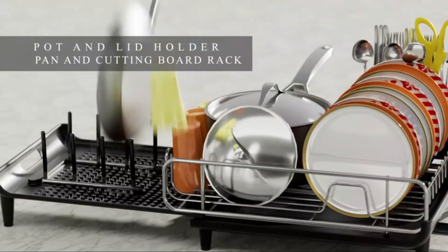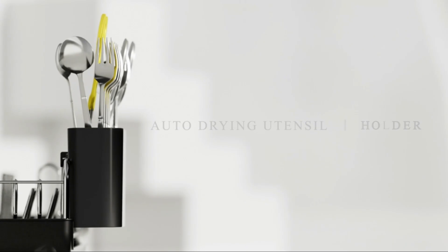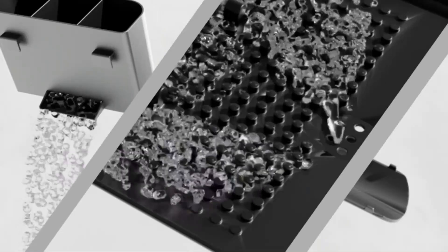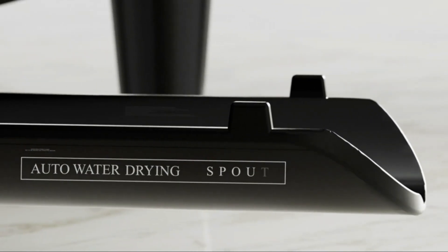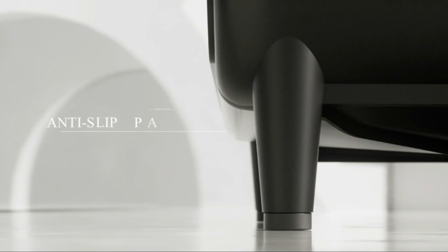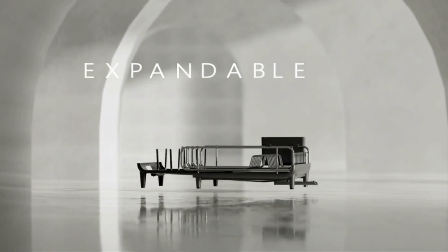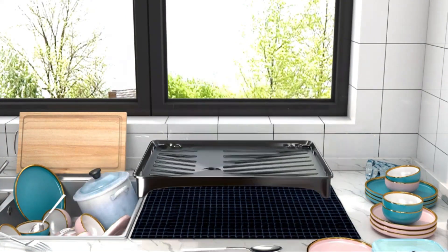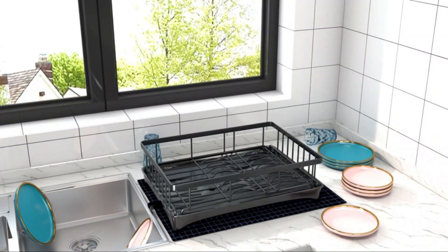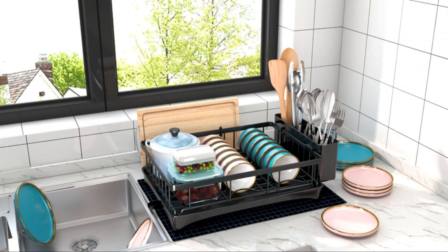Number 2. The Dish Drying Rack by SNTD is a versatile kitchen essential made of high-quality metal material, ensuring durability and long-term usage. With dimensions of 12.2 inches in diameter, 26.8 inches in width, and 6 inches in height, this dish rack provides ample drying space. The elegant black color adds a touch of sophistication to any kitchen decor. Its multifunctional design allows for various uses such as a dish drainer, sponge holder, utensil holder, and storage unit.